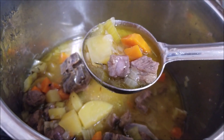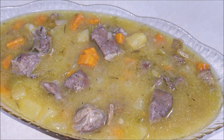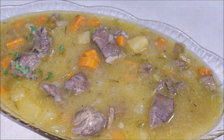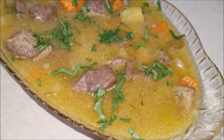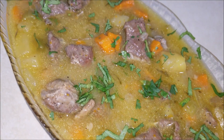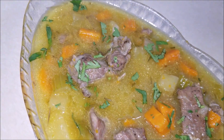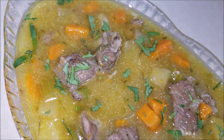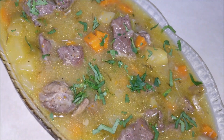Now I'm going to transfer this to a serving bowl and garnish the lamb stew with some cilantro or parsley. And that's it — delicious and easy lamb stew is ready to be served! Thanks for watching, like and subscribe for more cooking videos. Bye!